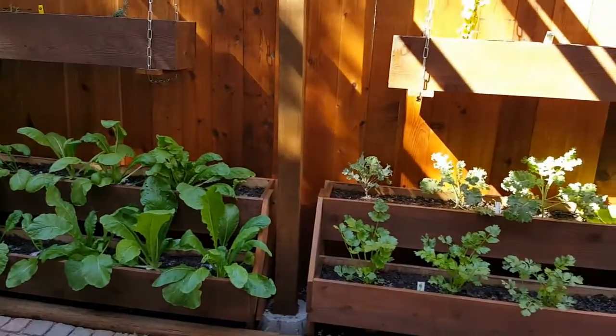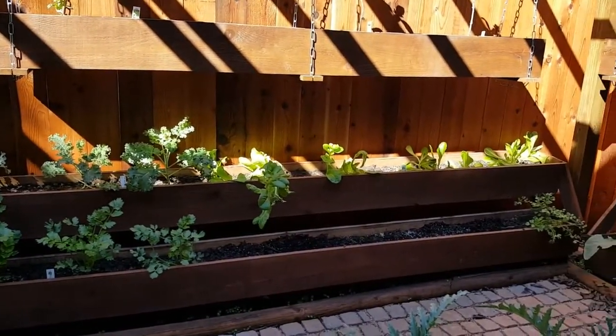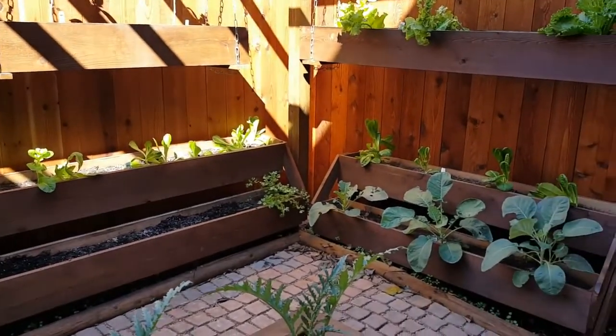We used cedar — western red cedar — for our fencing and our hanging planters as well as our tiered planters.